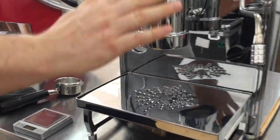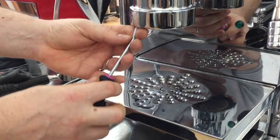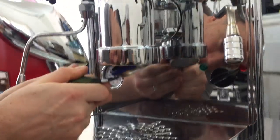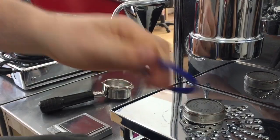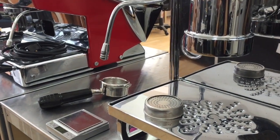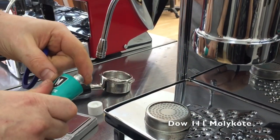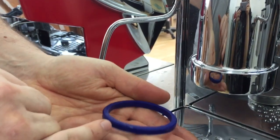We'll go to the machine and change the gasket. This machine is hot — it's been on for some time. It's okay to change the group seals when it's a bit hot, just gotta be careful with fingers. I'm looking for that edge — there it is. This seal is about a month old, it's quite clean, so we'll just give the screen a wipe. Let's get a new one — a tiny piece of silicon grease, just coat the surface.